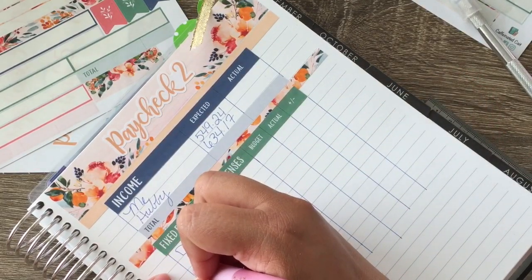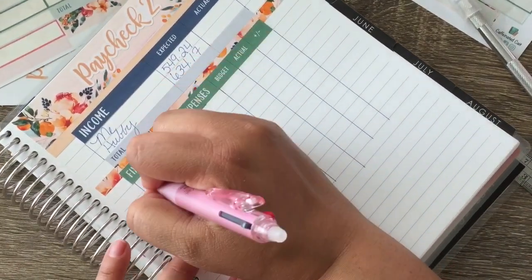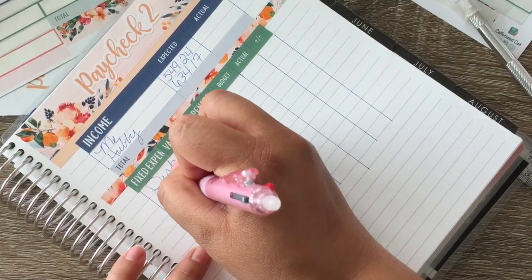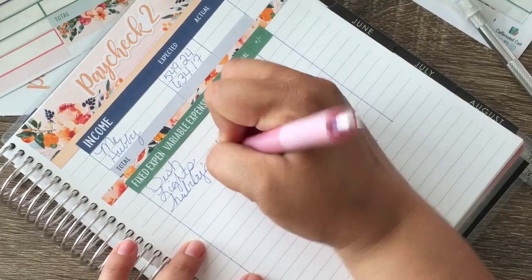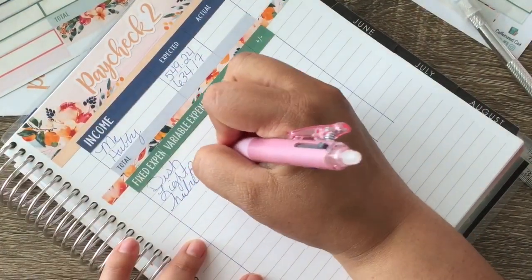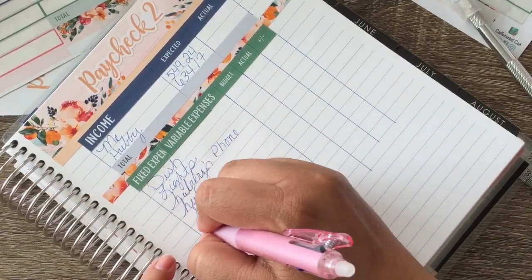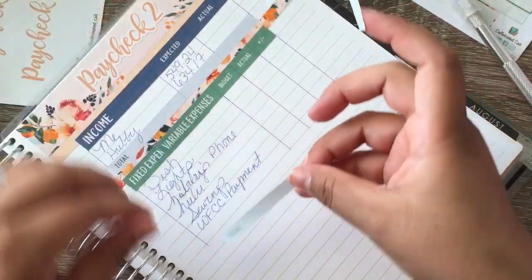Expenses for this week — let's write in cursive. We have our dish/internet, we have our light bill, we have my hubby's phone, we have our phone, and then it looks like we'll have Hulu here, and then we have our savings, and then we'll have our Wells Fargo credit card payment. I think that's it — total here.